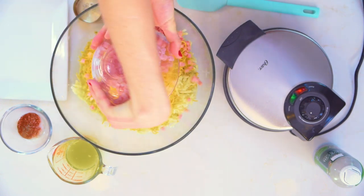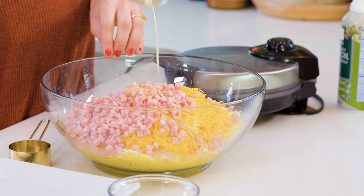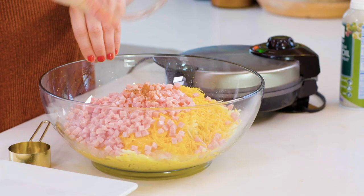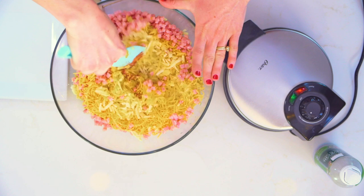Eight ounces of diced ham — and make sure if you buy your ham already diced that you drain it really well. I have about four tablespoons of butter melted, and then finally some smoked paprika and salt and pepper to taste. We are gonna stir this all together till it's nice and evenly combined.